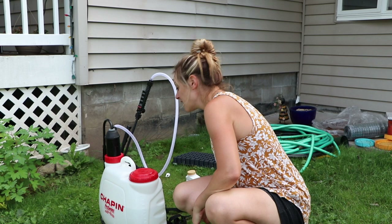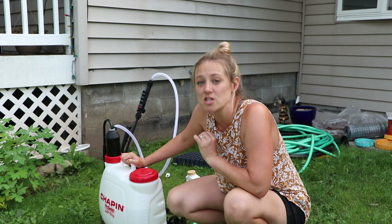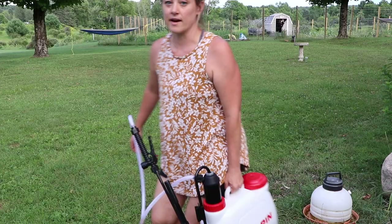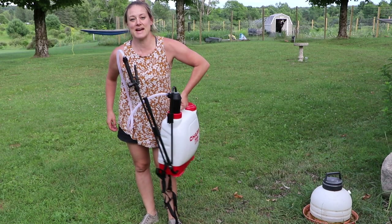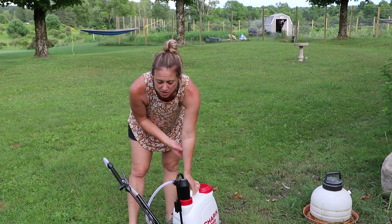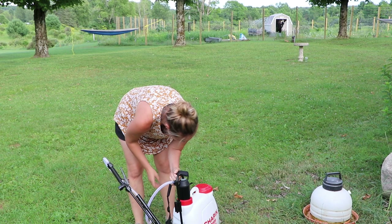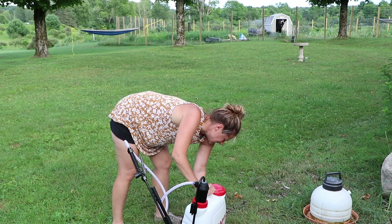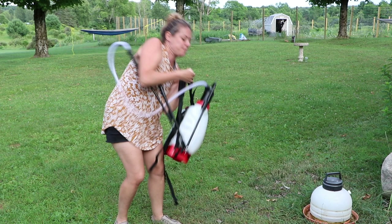So I got this — it wasn't that expensive, around seventy dollars on Amazon, shipped right to my house. This will be my third time using it. It's super easy: it's a continuous spray, so you're pumping while you're spraying and don't have to stop. It is a bit heavy when full — a gallon of water weighs about eight pounds, so three gallons is quite a bit.